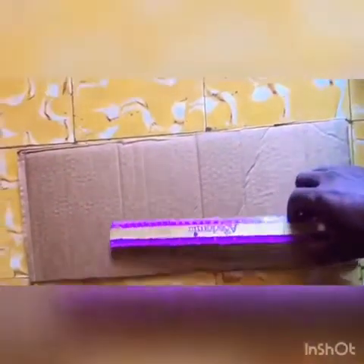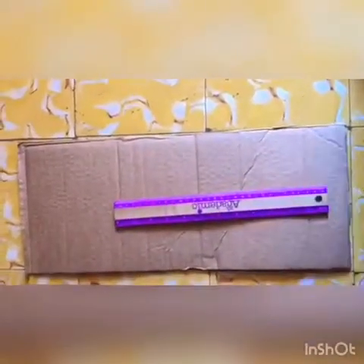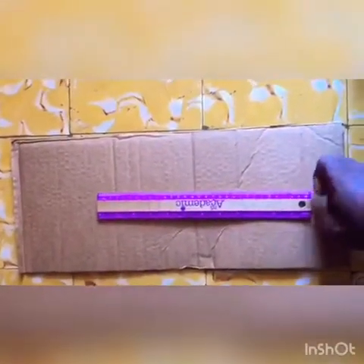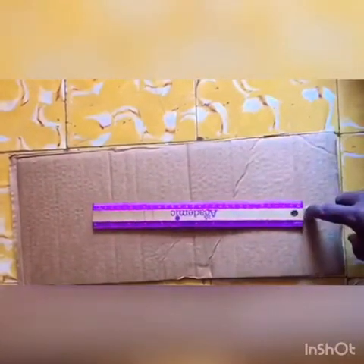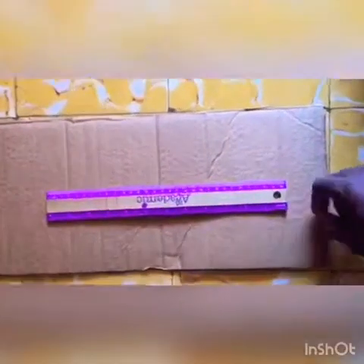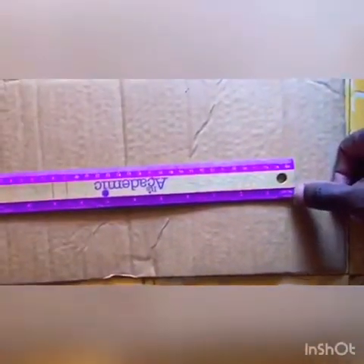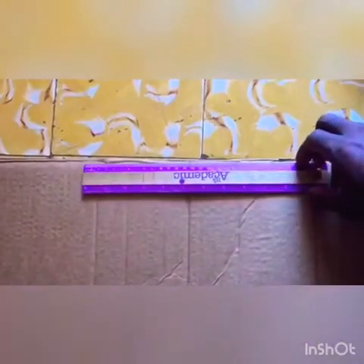We are going to look at making a button from cardboard — a model of a relay baton. A typical relay baton is 12 inches, as you can see on the ruler. That's the full length of a normal school ruler.